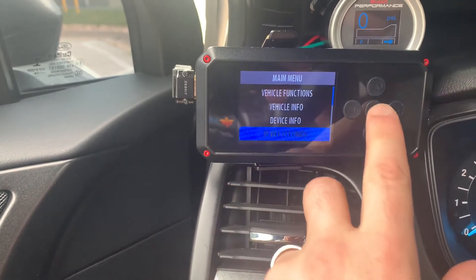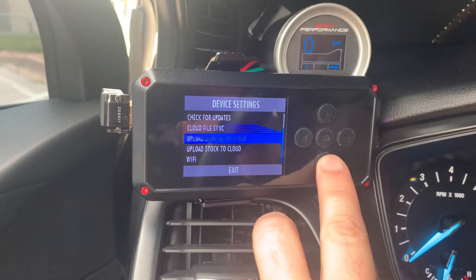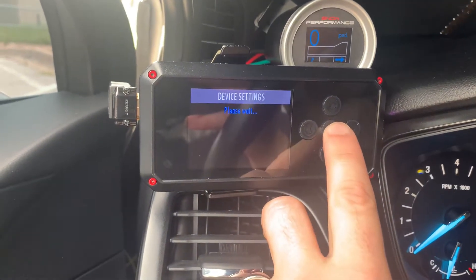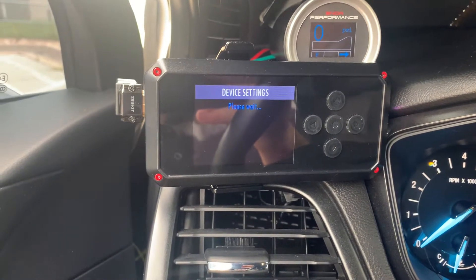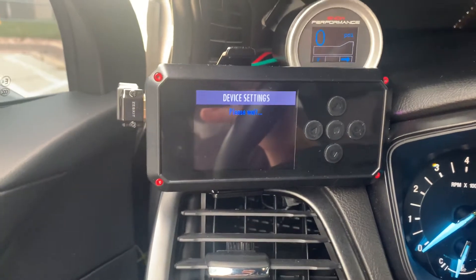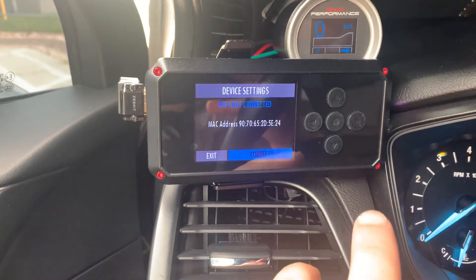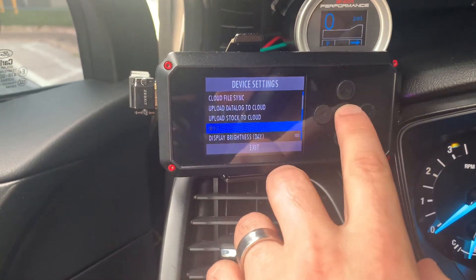Make sure you are connected to some form of Wi-Fi. Go to device settings, then Wi-Fi, and it'll search. You can use the hotspot on your phone, or if you have Wi-Fi access in your garage that will work as well. Just make sure you're connected to Wi-Fi one of those ways.